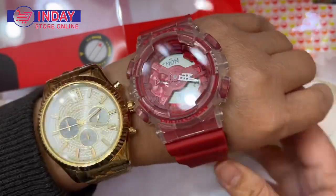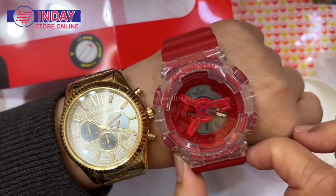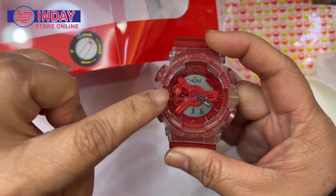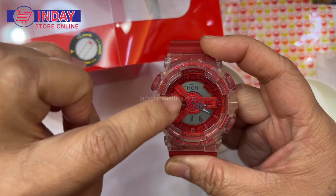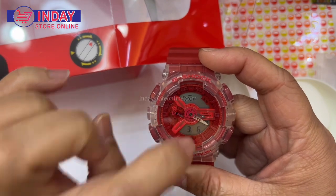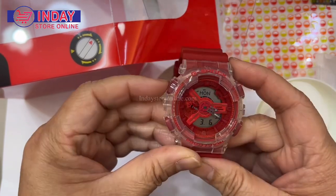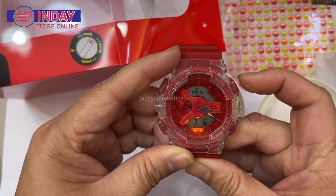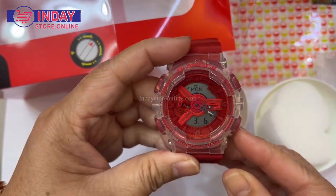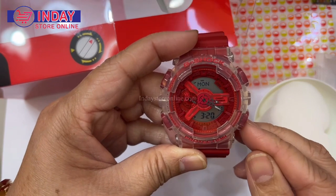I'll show you the big watch — I like big watches with a big face, like this. When you wear it, wow, it's a dark color so you can see directly the digital time, day, month, and date. It's easy to read, even the hour and minute hands. You can also change to check the light — you can check it at night. The digital time shows 3:20, same as the analog: 3:20.